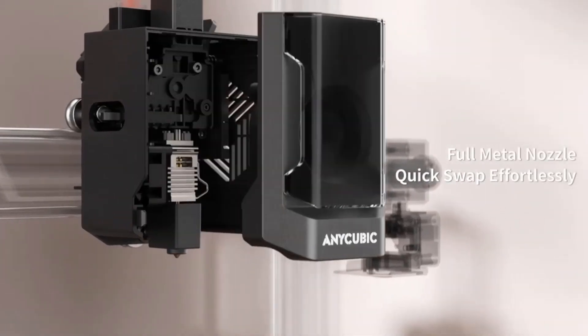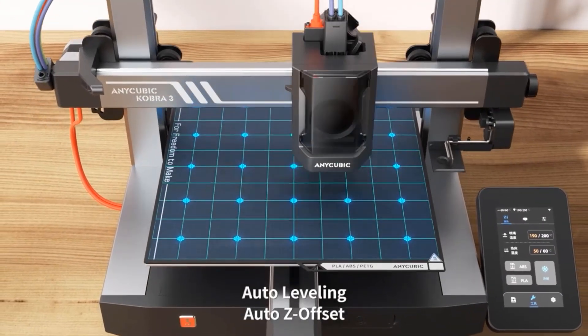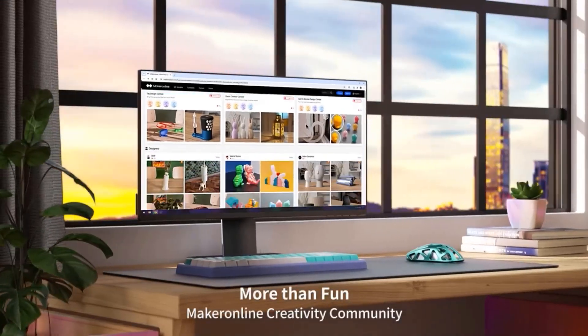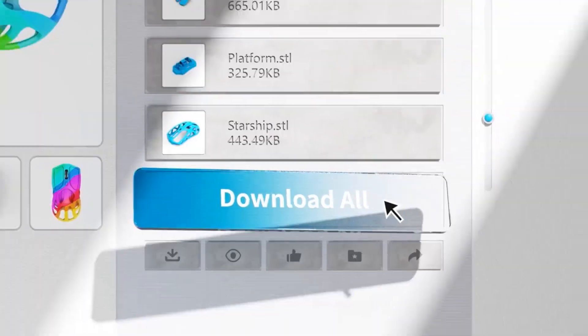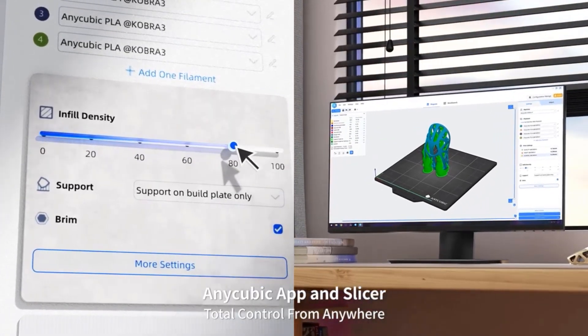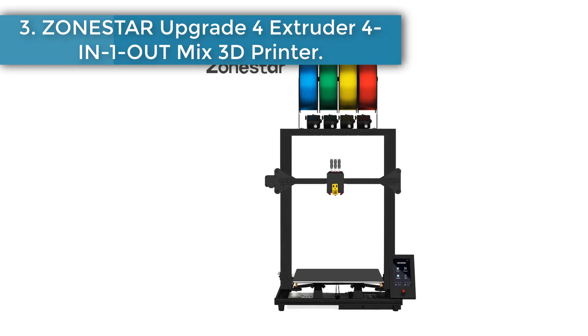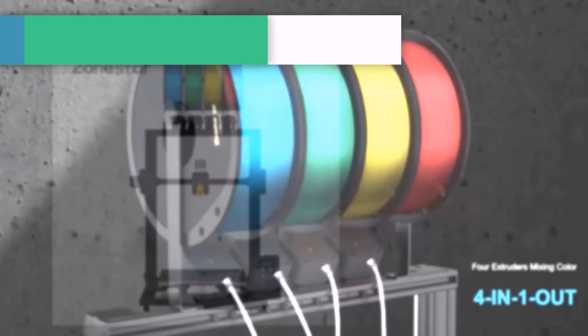Print and dry simultaneously for up to 24 hours, ensuring the filament stays dry from the inside out for superior printing quality. At speeds of up to 600 millimeters per second, the Cobra 3 Combo sets the standard for high-speed printing, thanks to its optimized configuration, bolstered computational power, and superior cooling system, delivering exceptional efficiency with every print.